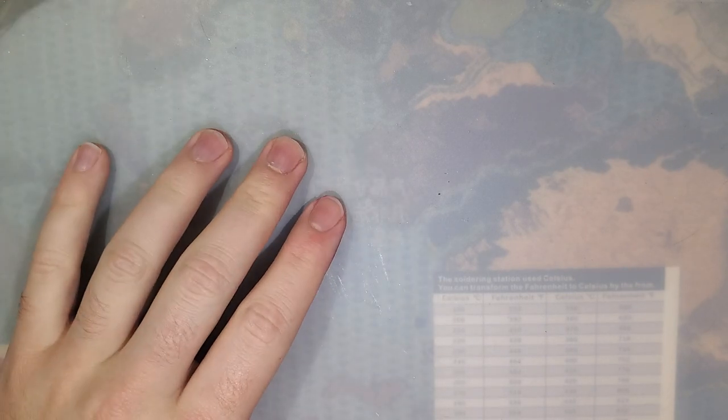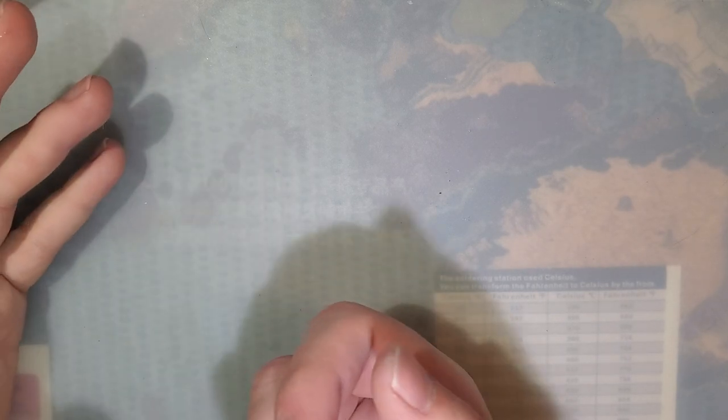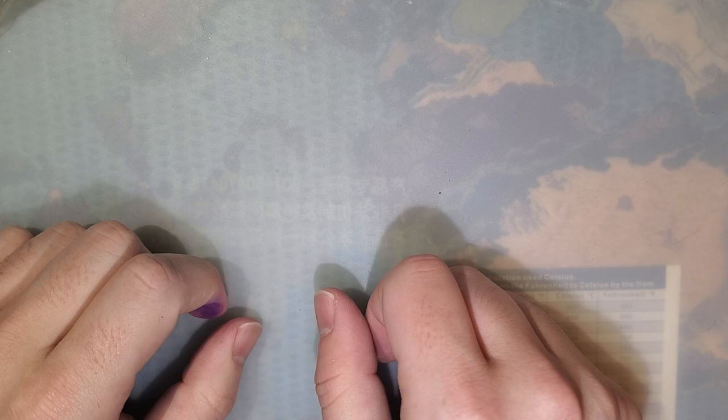Hey folks, just a quickie from me tonight. I want to talk about something that I've been working on for a few years at this point. I've actually been working on this project for longer than I have on my YouTube channel, so forgive me, I haven't filmed most of it. But at this point I just want to share my notes, collaborate with you guys, and maybe we can work together and make it work.